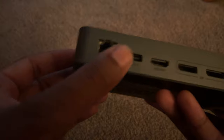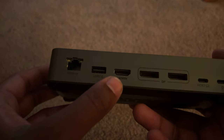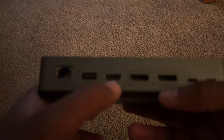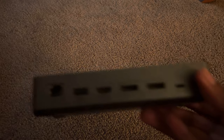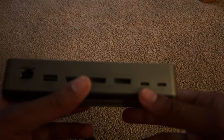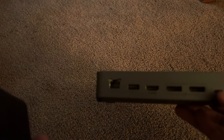On the back of the dock you have ethernet, USB 2.0, and HDMI — it's able to output 4K at 60 or 120Hz, and if you have a 1440p monitor it can also output high refresh rate. There are also two DisplayPorts on the back. To use it, you plug a USB-C cable into the host port and connect the other end to the Ally, and it works perfectly fine.